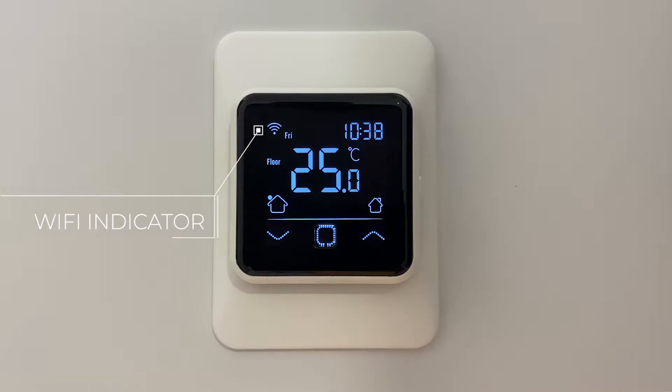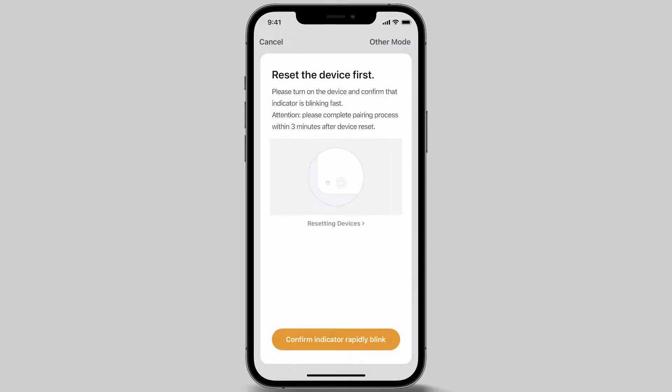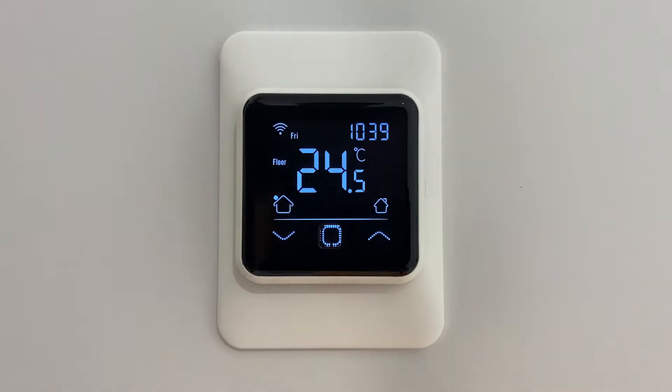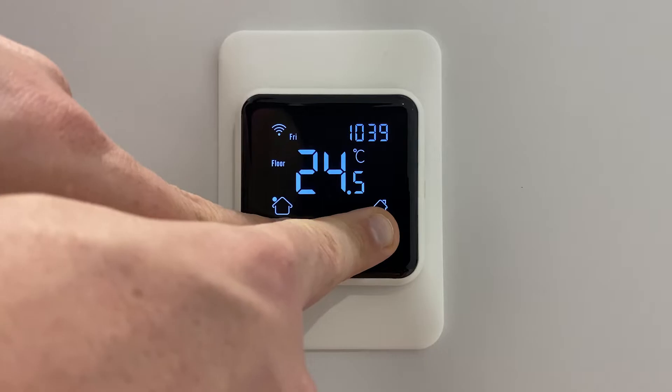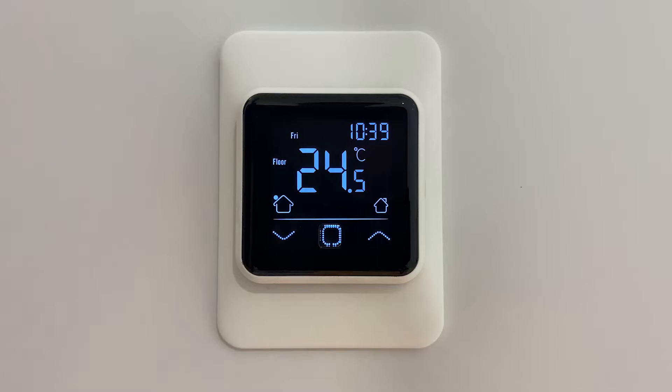Looking at your app on your smartphone or tablet device, click the add a device button to pair your thermostat. For the AT6AW, select the Wi-Fi thermostat option. At the bottom of the screen, select the confirm indicator rapidly blink button. If the Wi-Fi indicator on the thermostat is blinking slowly, press both the up and down arrow together and hold until the screen display changes to F01. Then press the confirm key, which should activate the correct pairing mode setting for this setup.